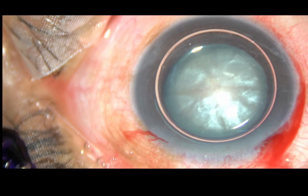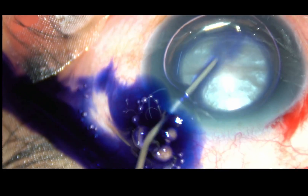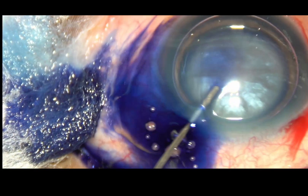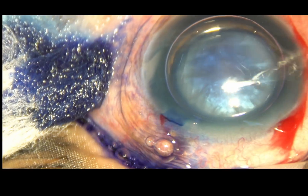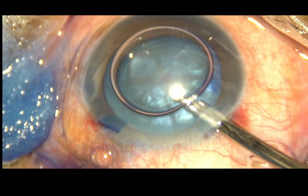And then, trypan blue 0.06% dye is injected around this air bubble to stain the anterior capsule of this cataractous lens. Now, the dye is washed out with BSS.